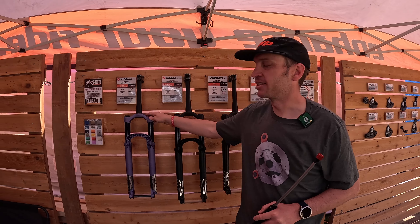We also offer it in a coil version — the Ribbon Coil LT — if you want to forgo all that adjustability and just get that buttery feel of a coil. Those are our latest forks, and as ever they're offered in 20 different colors so you can really customize them to your liking.